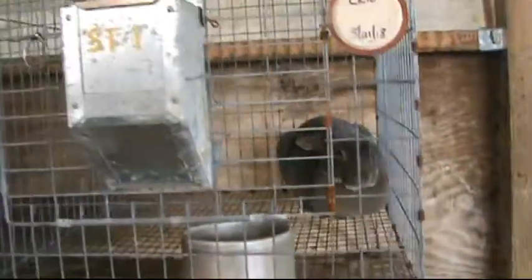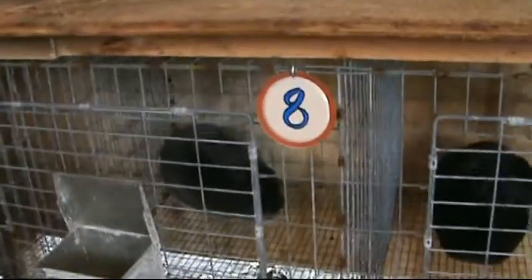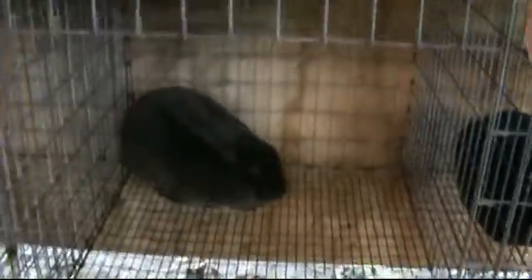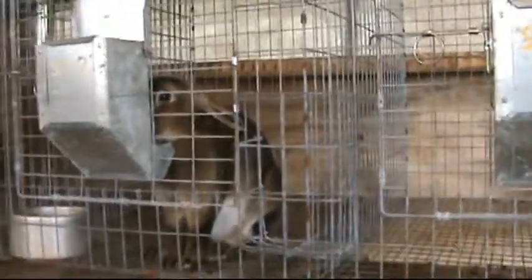These are our replacement bucks right now. We're letting them grow out, see what we've got. Not all of them will stay in the herd, but we want to grow them out, see what they're looking like. So far he's our top runner - he's a blue Rex, he's looking pretty nice. I really like the black ones; the coats on those black are just awesome. We've also got an opal and a caster, but we don't need four junior bucks to stay in the herd, so just the best ones win.